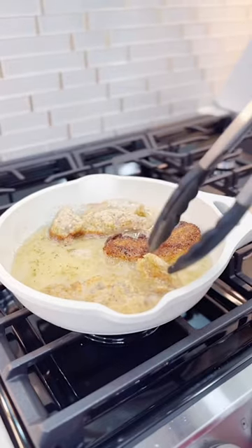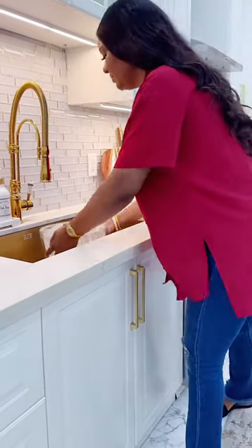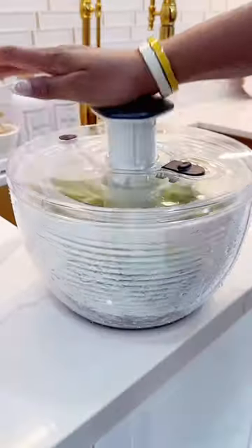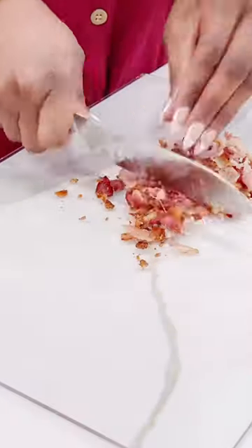First things first, I started with making a crispy chicken. Of course, we're going to go ahead and prepare this salad — I'm going to wash up my lettuce and dry it with this amazing salad spinner.